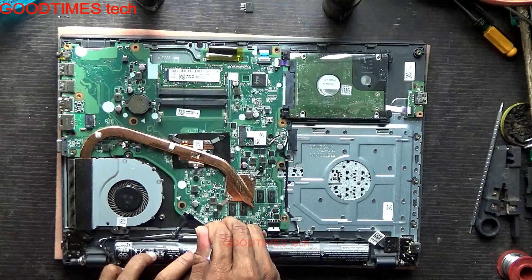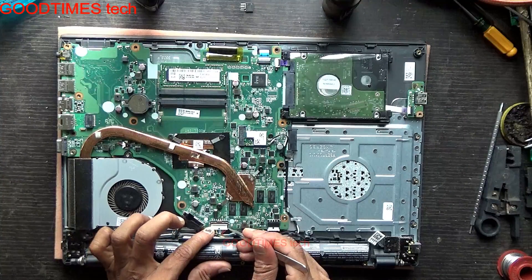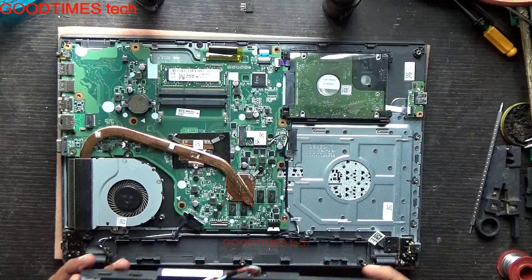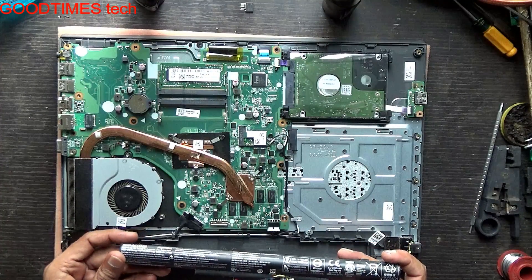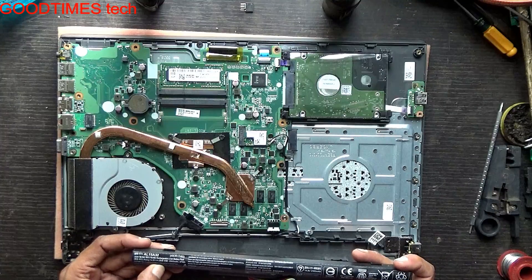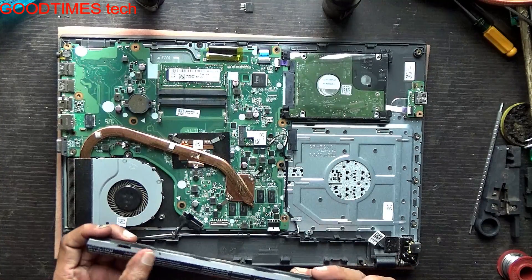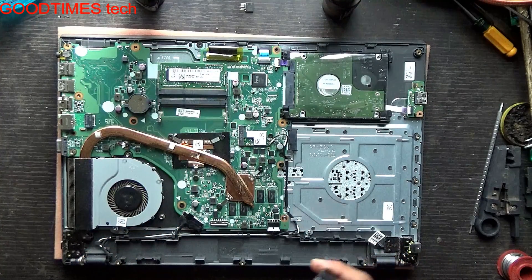Now you can see the battery. This is the battery connector — slowly just push it back. Don't pull the wires as you may damage them. The battery is lithium-ion, 14.8 volts, 2500 milliamps, and the model number is AL15A38 — purchase accordingly.